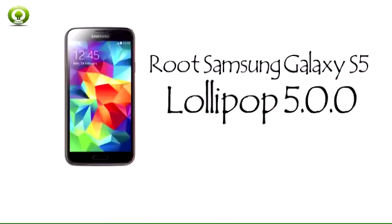OneClickRoot is proud to support the Samsung Galaxy S5 Lollipop. With just one click, OneClickRoot can take your stock Samsung Galaxy S5 from zero to hero, rooting it safely and effectively. Here's the four step process anyone can use to root their device using OneClickRoot.